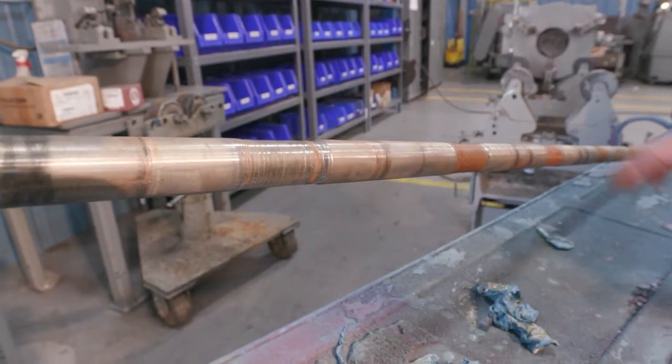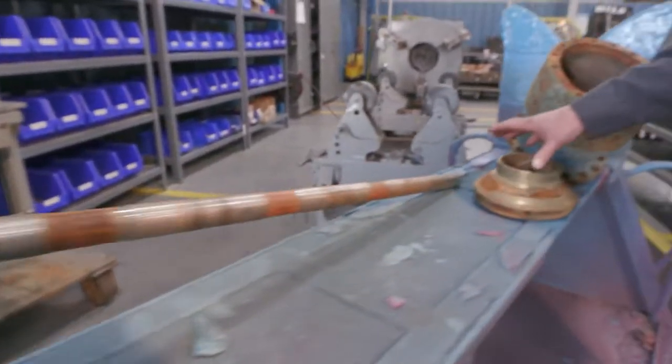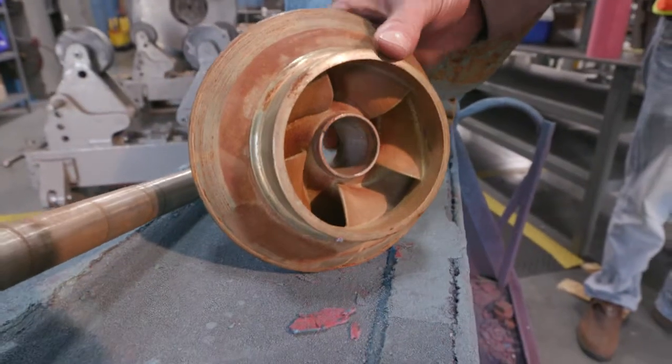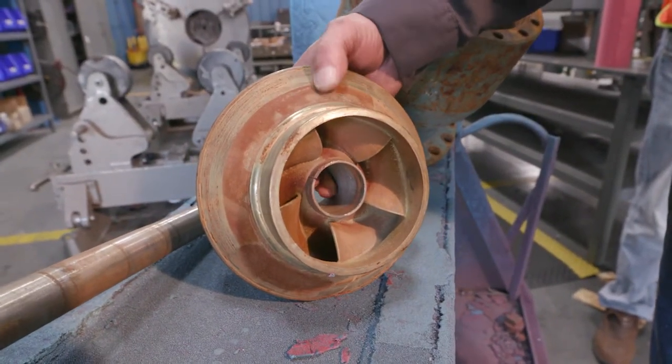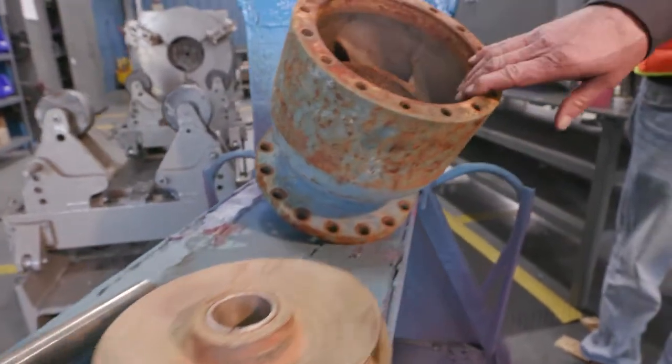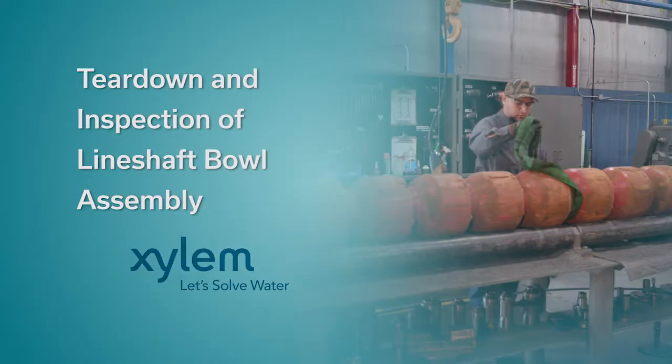To fix this, we would either replace the shaft — in this case we would. On this, we could wear ring the bowl or wear ring the impeller to get it back to size and tolerance. And this bowl we would likely replace with a new one. We'll see you next time. Thank you.